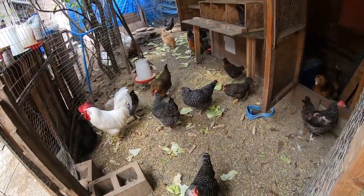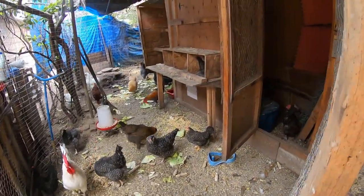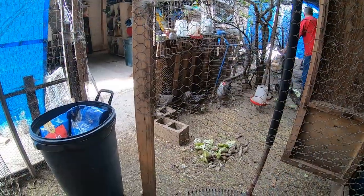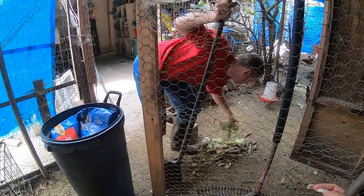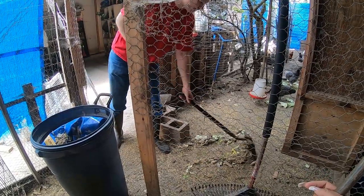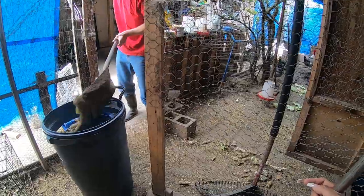Those are my chickens. That one is laying eggs — that's the main one. Remove that and give that vegetable to the chicken. Just give the corn buds; you're removing most of the food.